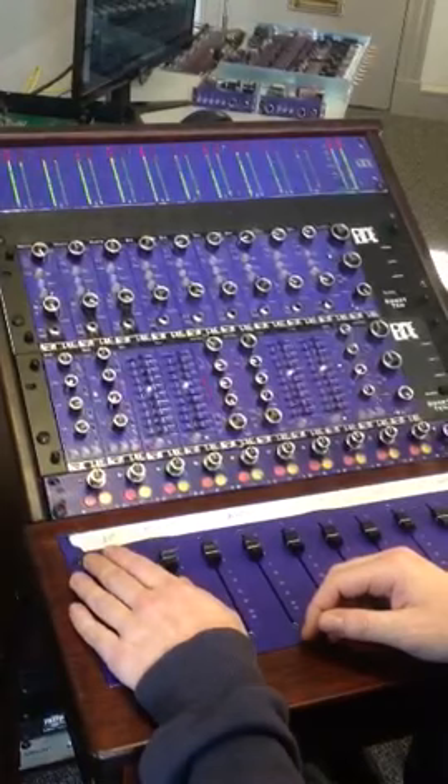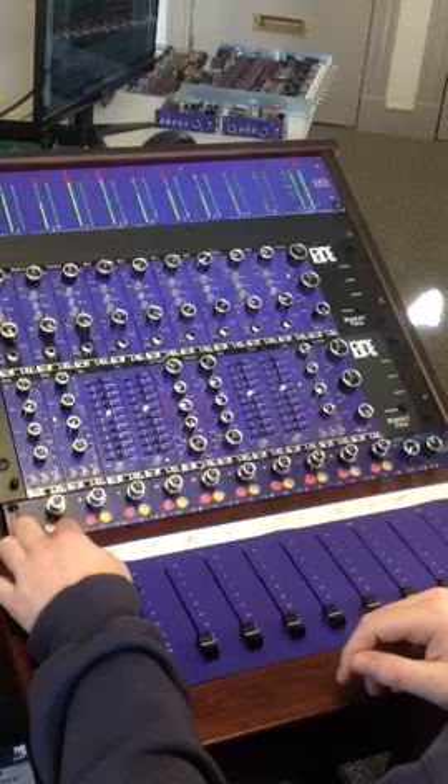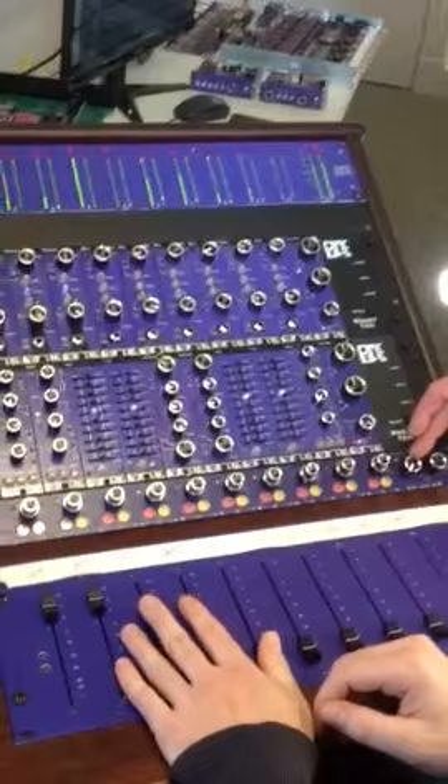Mute per channel, solo per channel. The solo has two modes: a safe solo and a solo in place, destructive solo mode. Solo clear, and then you have onboard scene memory for switch settings.